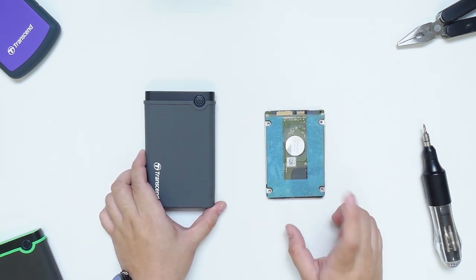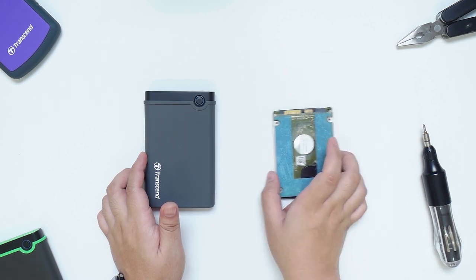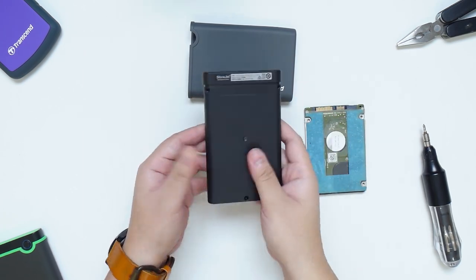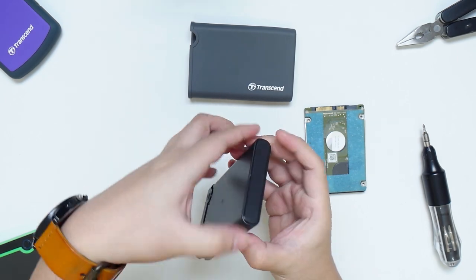We're going to install the hard disk inside this enclosure so that we'll be able to reuse it again as external storage. First, you just have to remove the outer rubber protection revealing the main hard plastic enclosure. Open it up gently so you don't damage the clip-on locks that bind it together.